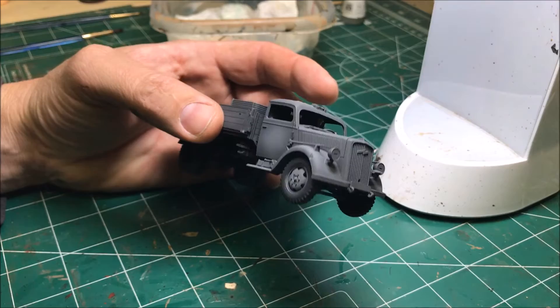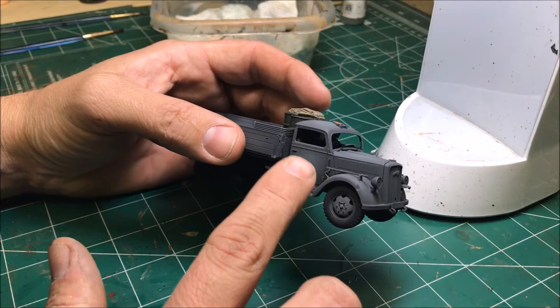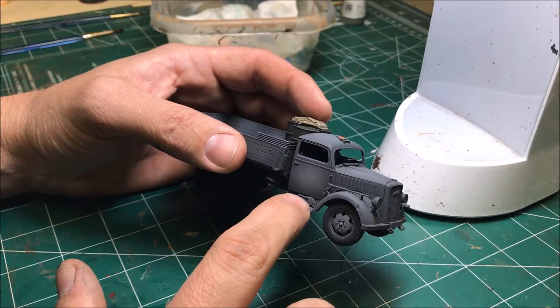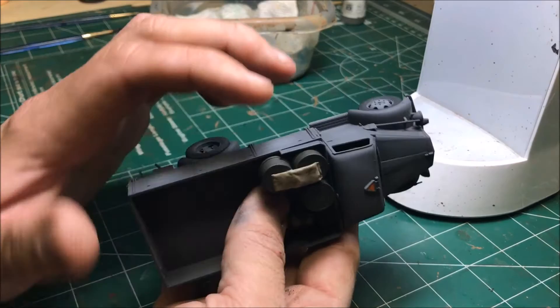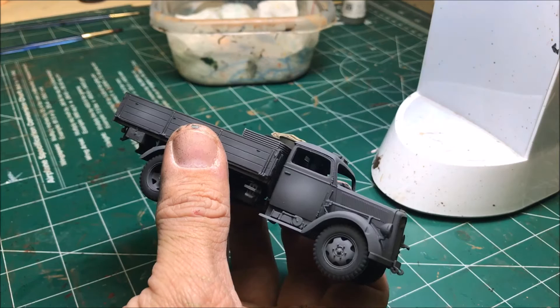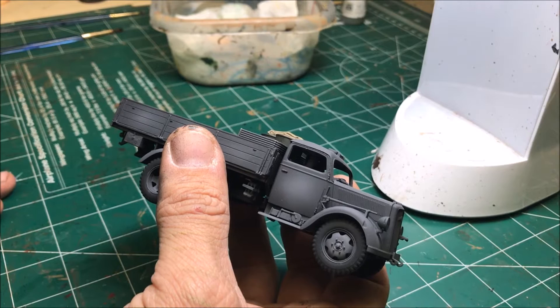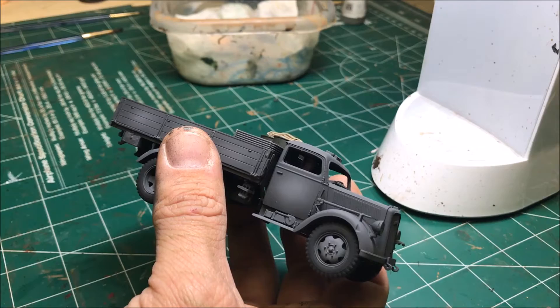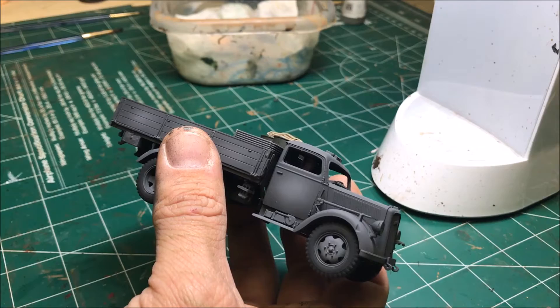Now I'm going to do the handles for the shovel and pick, and then the metal. For the shovel and pick I'm using Panzer Aces new wood color. For the metal I'm using Vallejo Model Air Black Metallic — that'll be for the shovel head, the jack, and the pickaxe head. I used to mix black with a shiny metal color, but I found it easier to buy that black metal color. It looks good because it has a little bit of shine to it and it's consistently the same color every time.